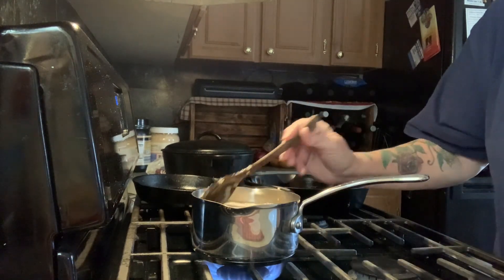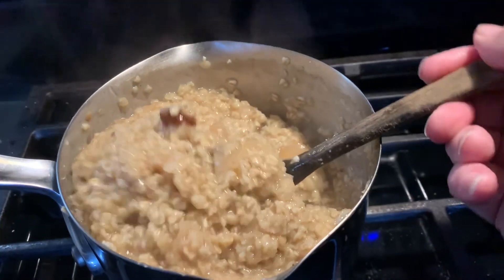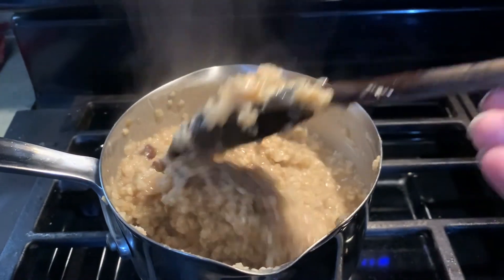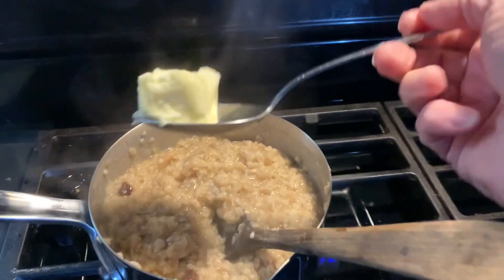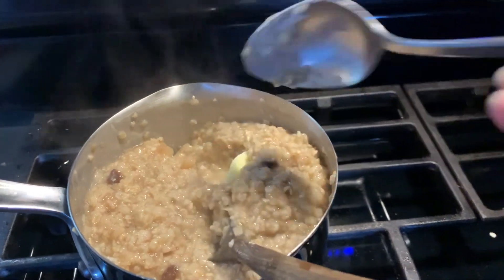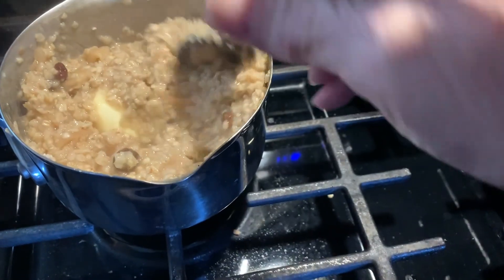You let that cook for a minute. All right, y'all, it is cooked to the right consistency. You can see the raisins and the apples in that. Now what we're going to do, we are going to add about a tablespoon of butter to that and let that melt and mix it in really well.